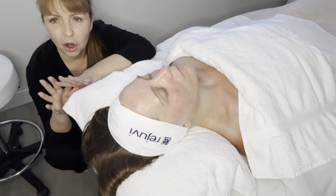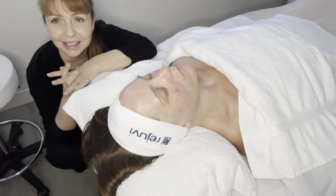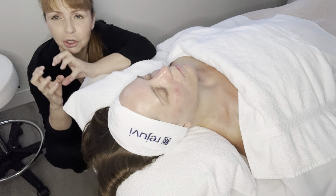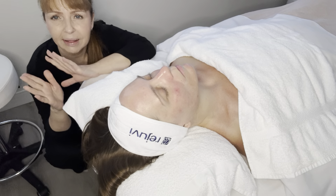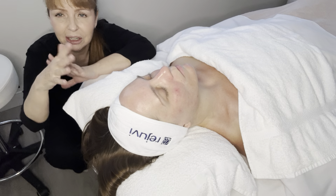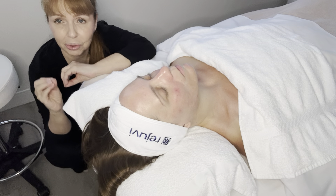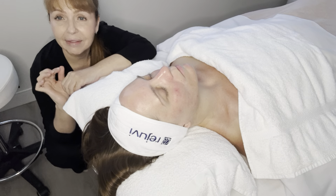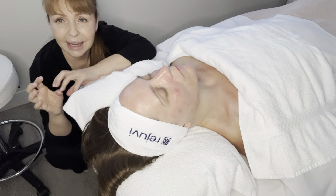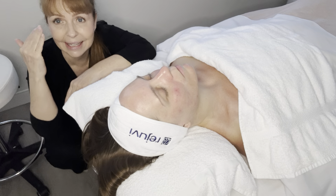If you go back on some of the videos I've done on this particular model, you will see just how much better her skin looks. We did a peel on her a few months back and this is after extraction, so right now she's a little bit red. But you can see how much her skin has improved since when we first started — and in particular around the eye area, we've really lightened up that darkness around her eyes, which is just fantastic and consistently a lot less dark.